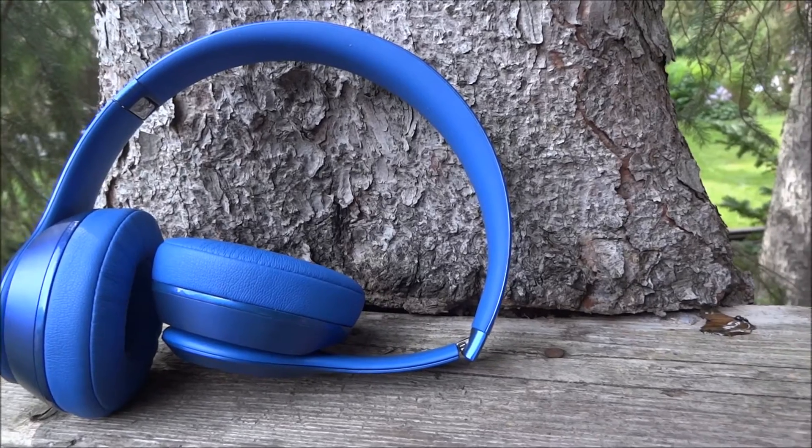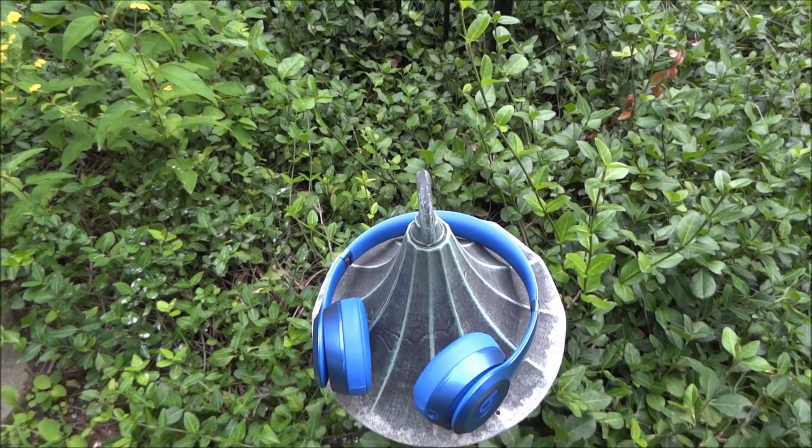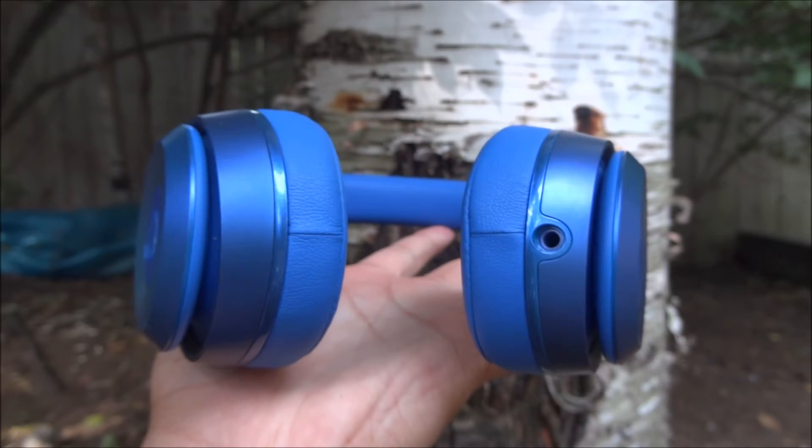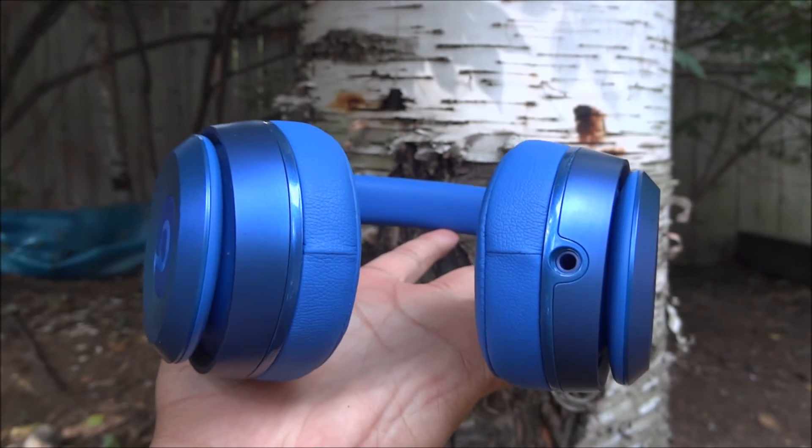That's currently leaving the Beats Solo 1 at a very cheap price point of $150 or lower, so you can go check that out if you're interested — I'll have all the links in the description below.